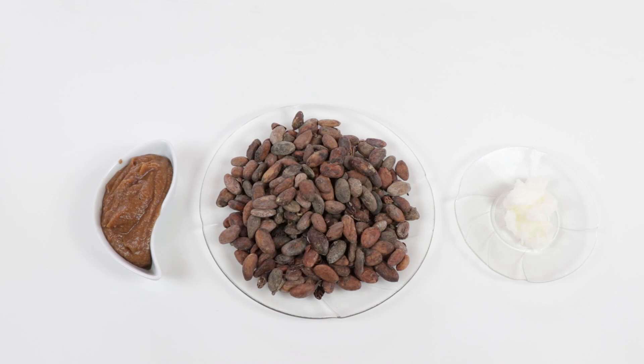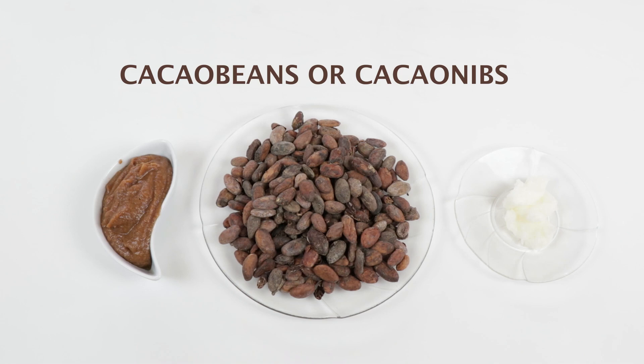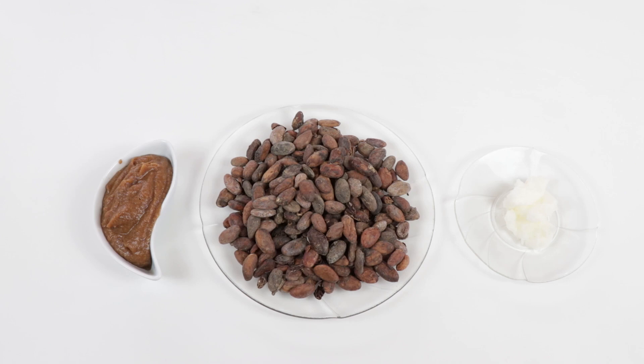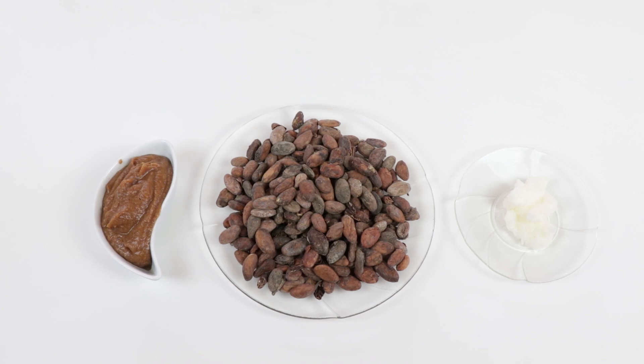For our chocolate recipe we need the following ingredients. If you have cacao nibs available you can use those — preferable roasted ones. Or what I'm using is cacao beans. We're gonna use those cacao beans or cacao nibs, coconut oil, plus our date paste. The date paste — if you want to know the recipe, check out my other video. It contains only coconut milk and dates.